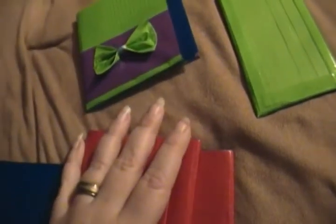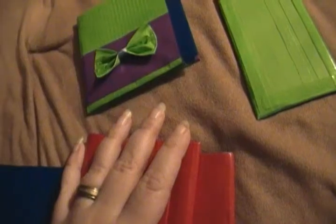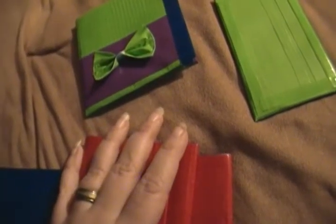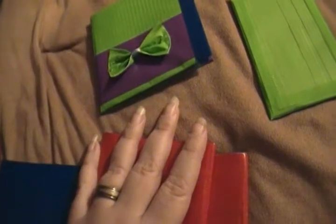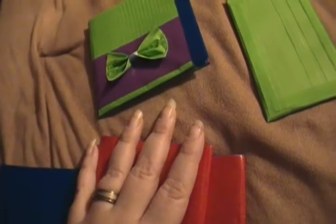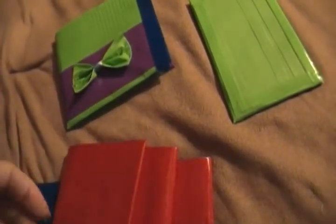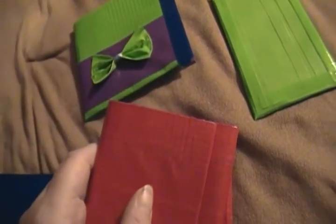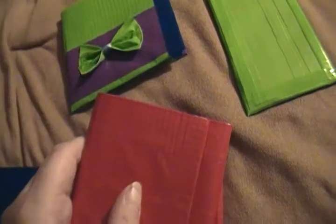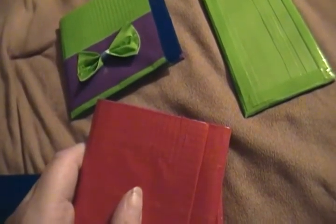And by the way, for any of my subscribers, I will happily make these wallets for free for you. I will happily make these for free and send it to you, as long as it's not something that's going to cost me $30 in duct tape.